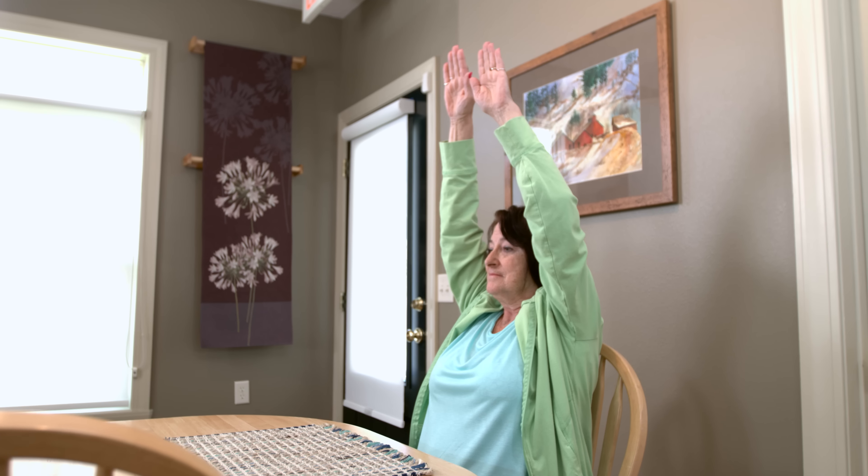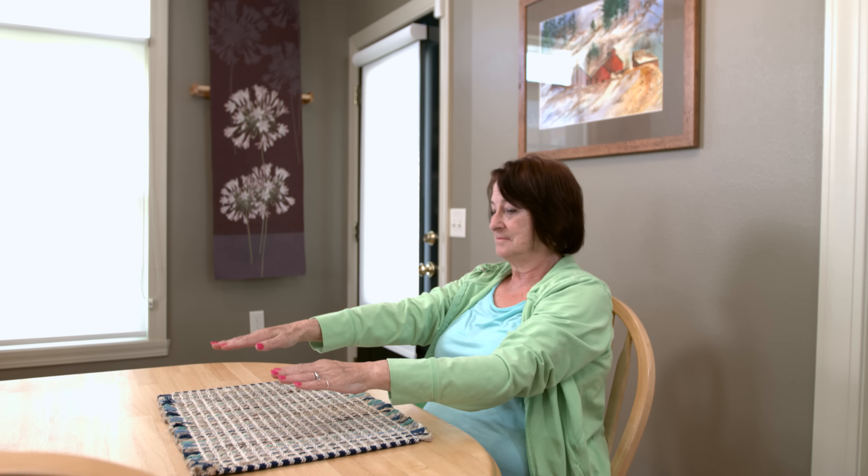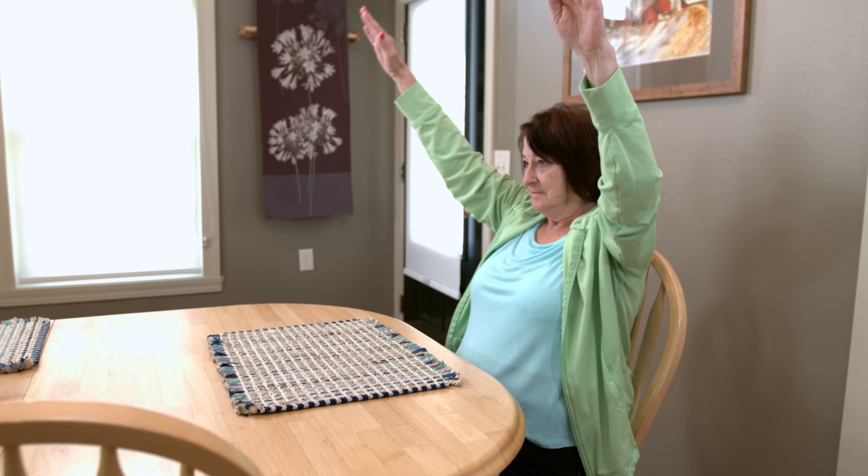Extend your arms directly in front of you and lift them overhead as high as possible. Hold for three to five seconds. Next, extend your arms in front of you, raise them overhead, hold for three to five seconds, and bring them down.